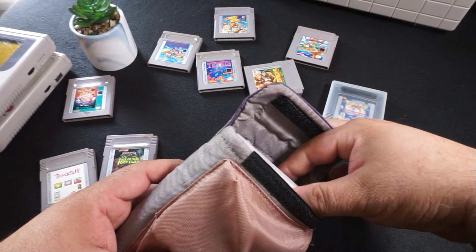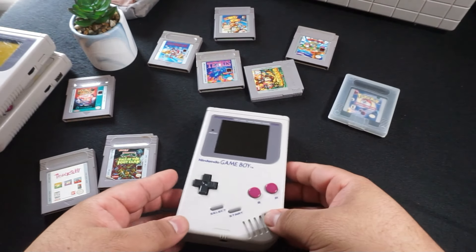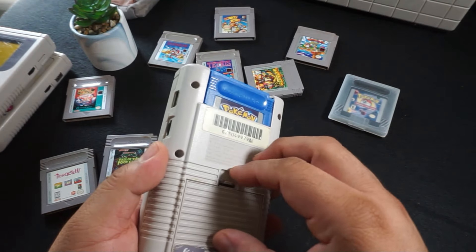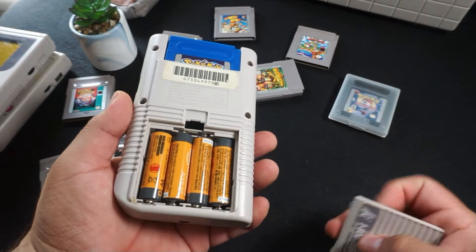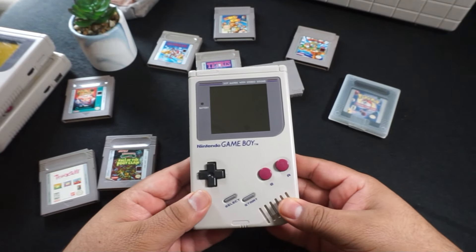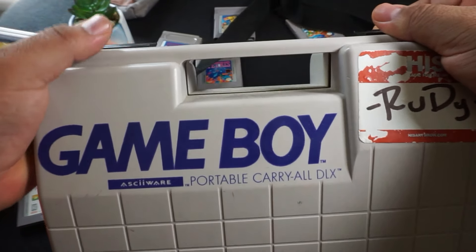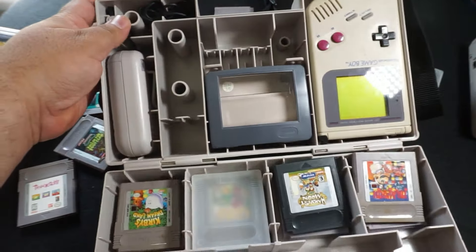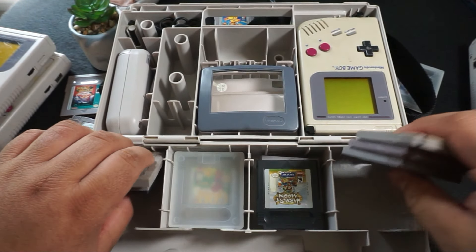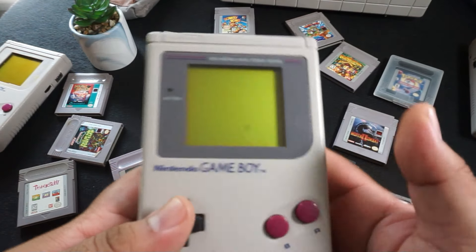You might ask yourself: do I want to play all these games on a phone, or would I be interested in collecting the original Game Boy hardware and original games? The original Game Boy is something that's very difficult to jump back into. You do require AA batteries in order to operate it, which nowadays we're all just so used to using rechargeable batteries and charging everything through a USB device.